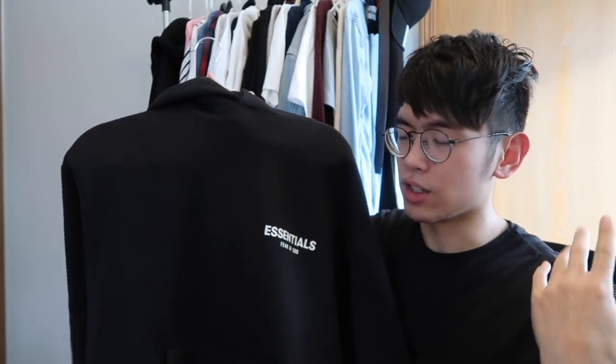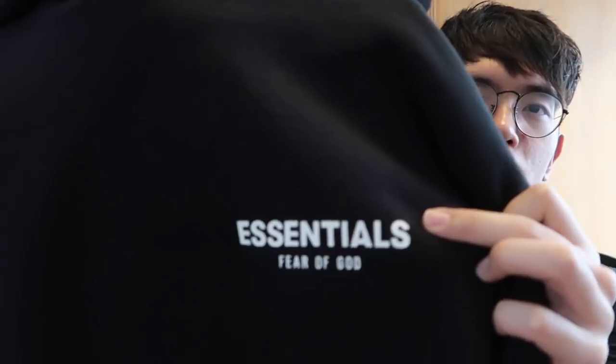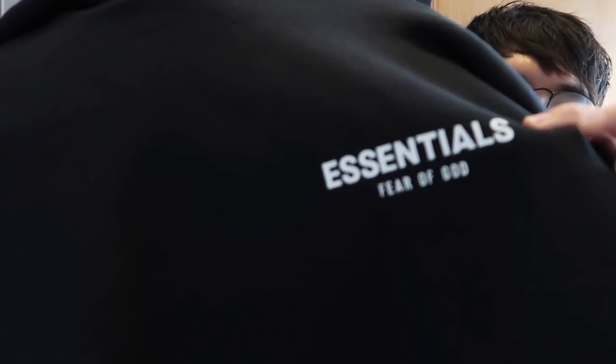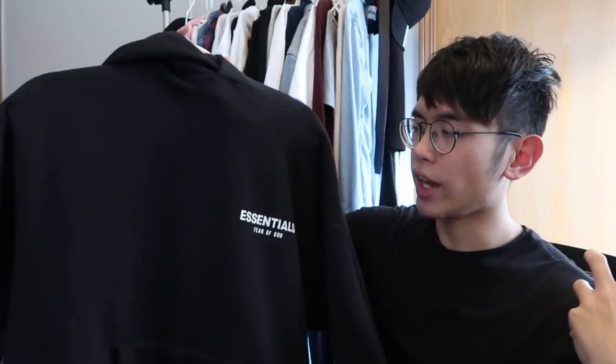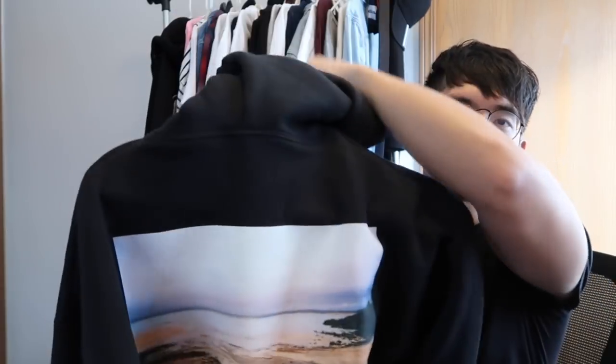Alright, here is the piece. I got the black photo hoodie, and this hoodie is actually pretty easy to review. It's an all-black colorway, made of 80% cotton and 20% polyester. On the front you have 'Essentials' and the Fear of God logo right under it — that's the only branding detail included.